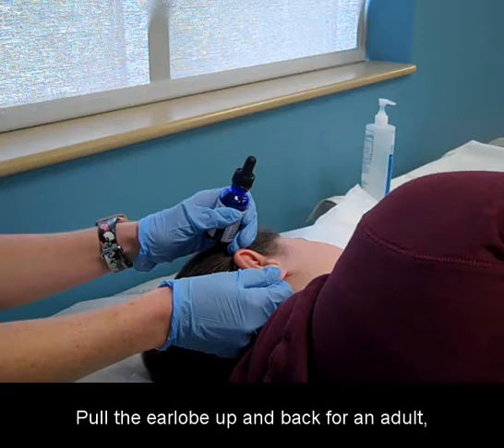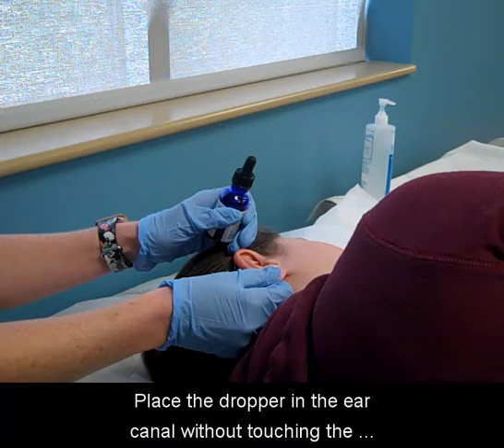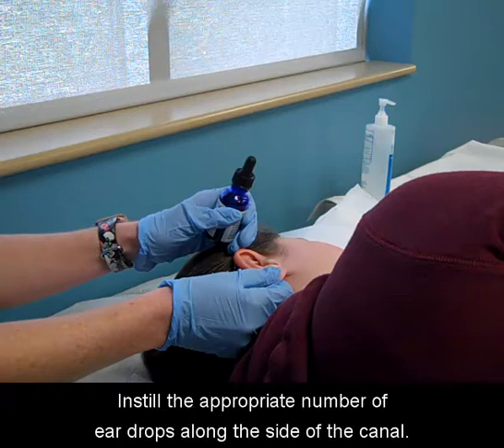Pull the earlobe up and back for an adult, or down and back for a child. Place the dropper in the ear canal without touching the sides of the canal. Instill the appropriate number of ear drops along the side of the canal.